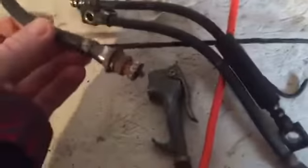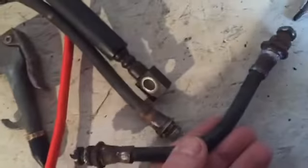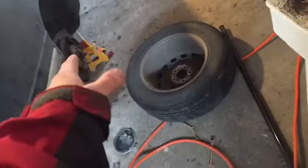We have to do two brake lines — it was only supposed to be one, but now it's two because one broke on me. Over at the bench, here's the connector that goes to this line. It was connected down at this end, and this line right here has got a hole in it. This line goes to the passenger rear tire — that's where it goes.